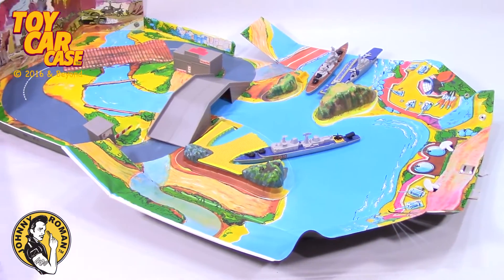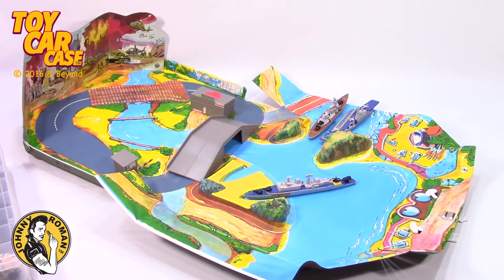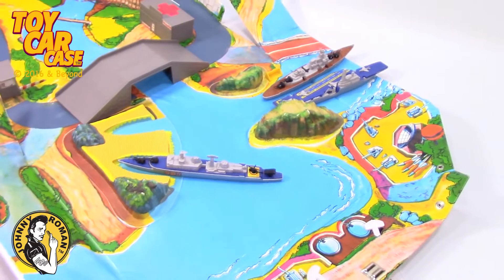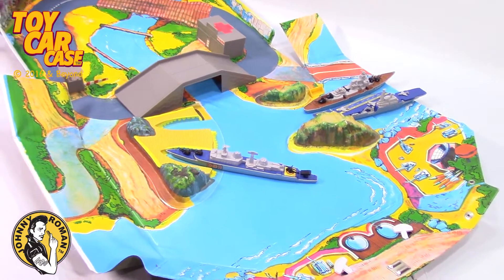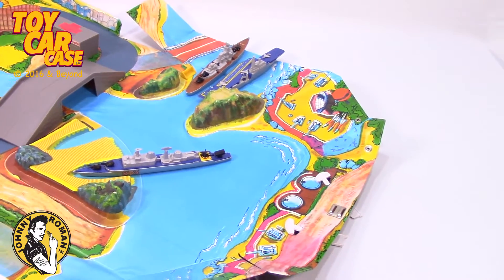Look at this set. That is one monstrous set. That's one lucky kid — his name was Mike. We love you Mike. Thanks for sharing your set with Johnny Roman.